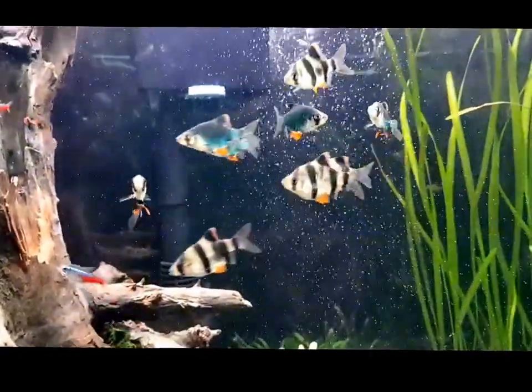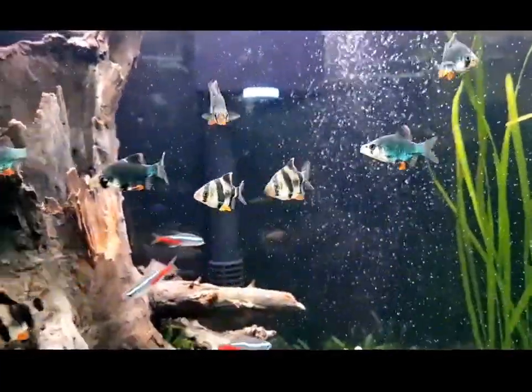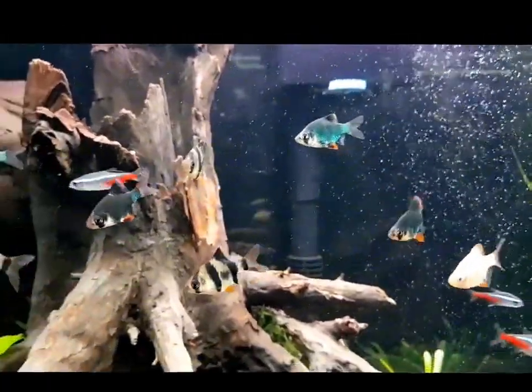I keep mine with neons, rummy nose, a rainbow shark, a bristlenose, and there's a Siamese algae eater in there at the minute.